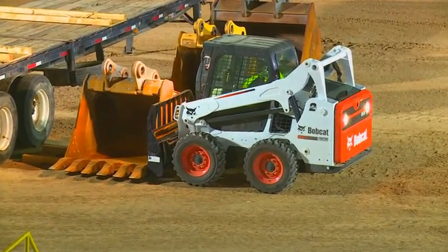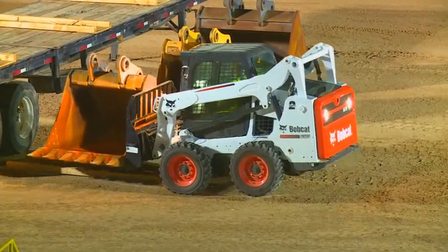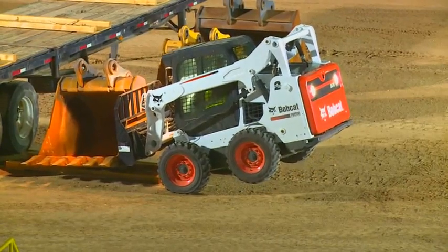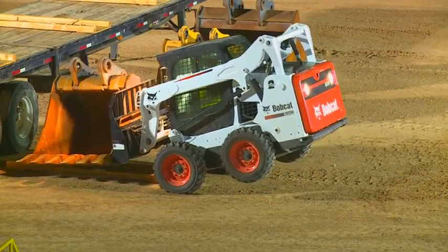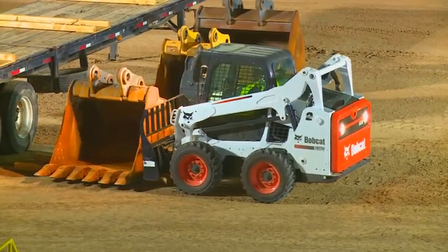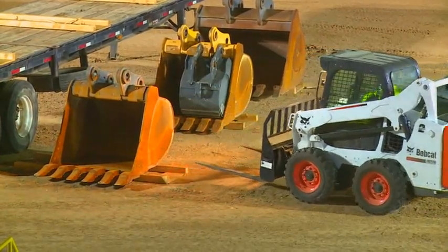We've got Aaron in the Bobcat. He's going to go ahead and hoist this bucket up. Well, maybe he's not going to hoist it up here — we've got more bucket than we've got skid steer in this case. At 3,350 pounds, the Bobcat does not have the stability to lift that weight.